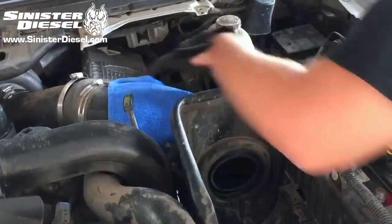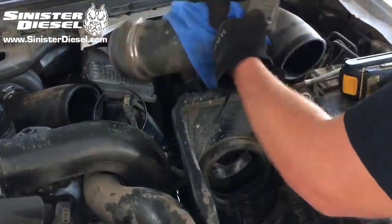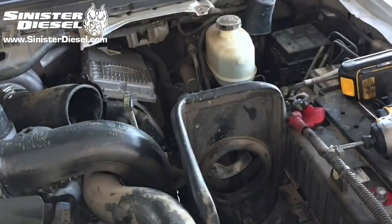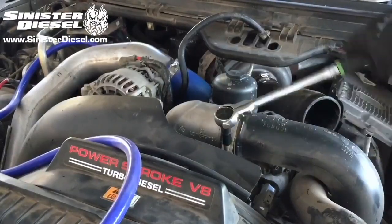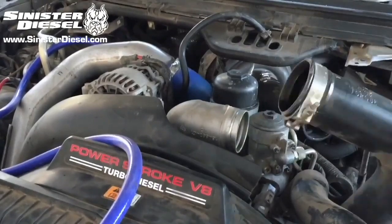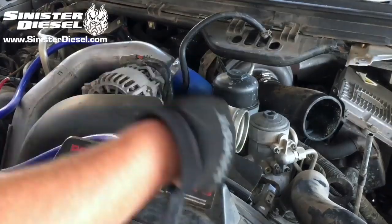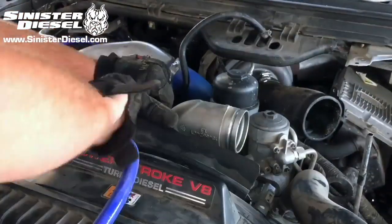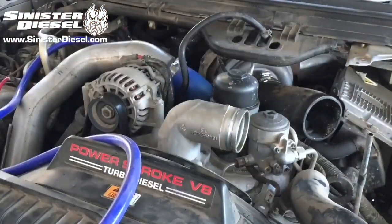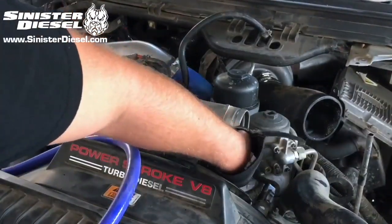Next, we can remove the air filter and air filter ducting from the truck. Then the intercooler piping on the cold side can be removed. The factory fan retainer can be removed using a small flathead screwdriver. Now the intake elbow can be removed using an 8mm socket or ratchet.